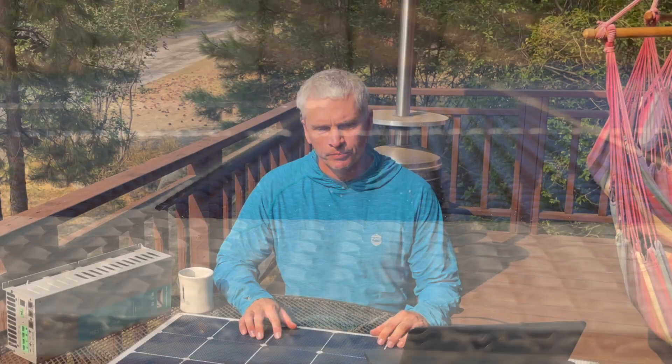helps with cooling. You can get either the white background like I have or the full black background. I opted for the white just to help with keeping the panel a touch cooler and gaining that little bit of extra efficiency, but I must admit the black do look really nice.